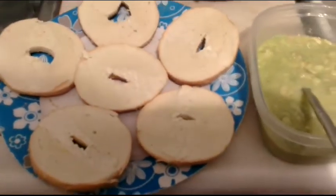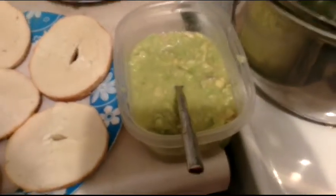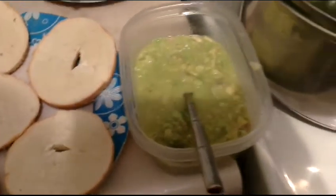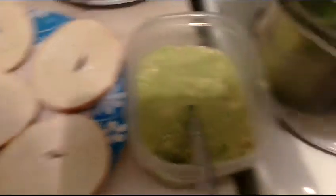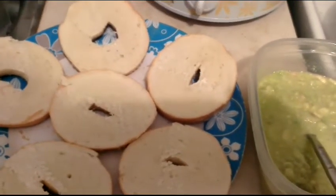What you are going to want to do is separate the bagels, or bagel, whichever. Put the avocado and squeeze the lemon juice into a container, and mix it. It should look a little bit like that. Basically, what you are going to do is just use the avocado and lemon mix as a spread.